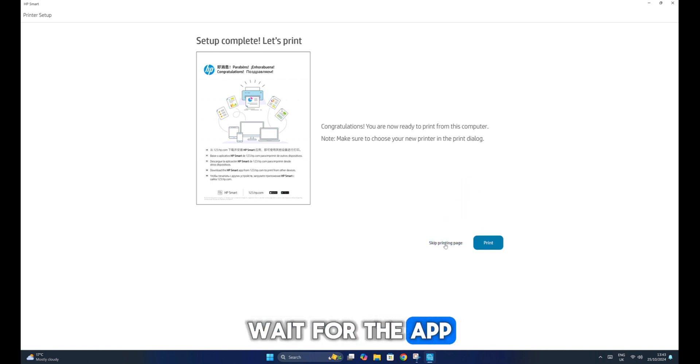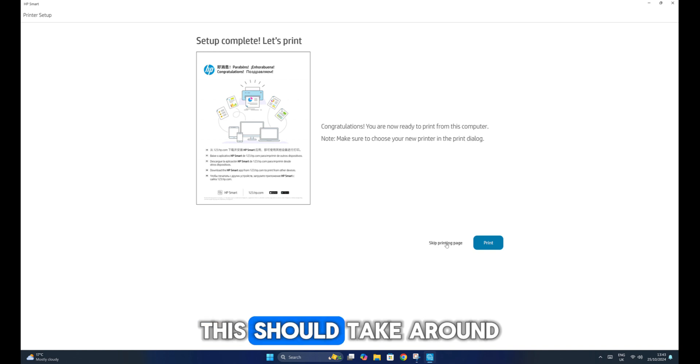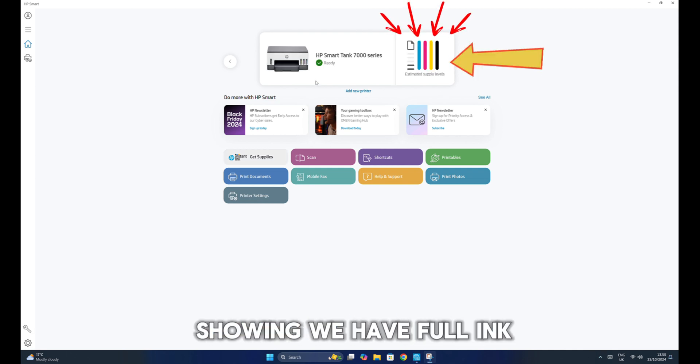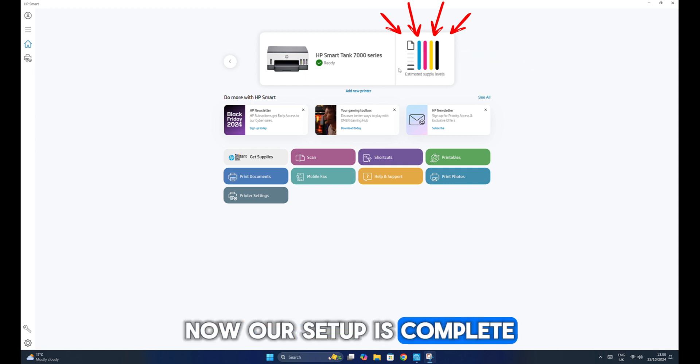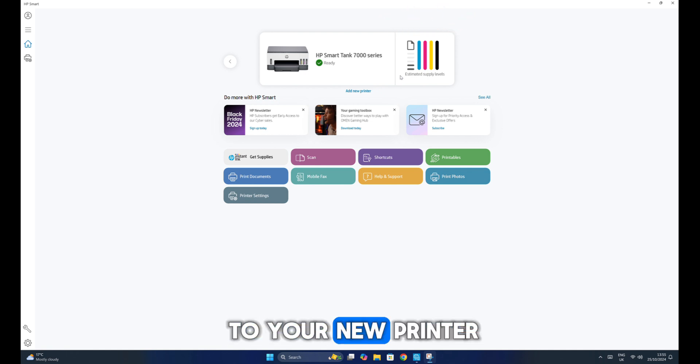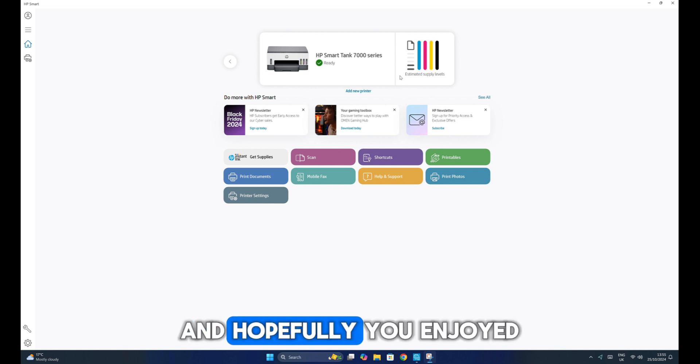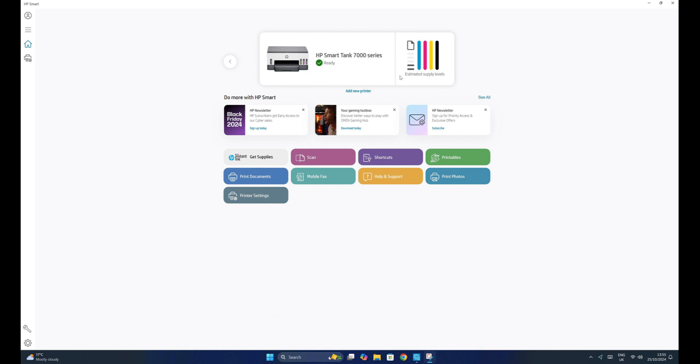Wait for the app to load up your printer details — this should take around a minute or so. We can see the details of our printer showing we have full ink. Now our setup is complete. Your computer is connected to your new printer, and you can now start printing any documents from any of your favorite apps, such as Office. Thank you everyone for watching this video, and hopefully you enjoyed this tutorial. Make sure to subscribe, and I'll catch you in the next video.